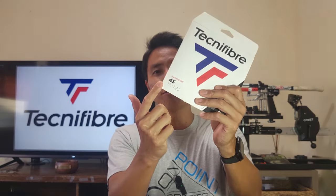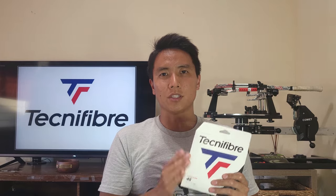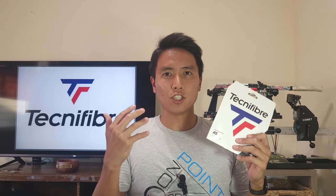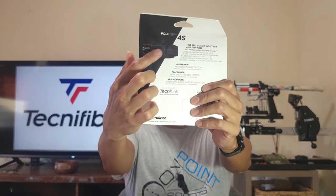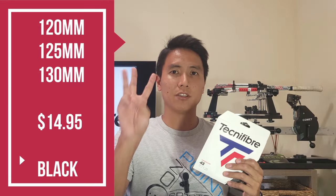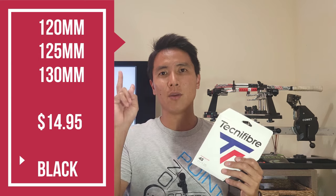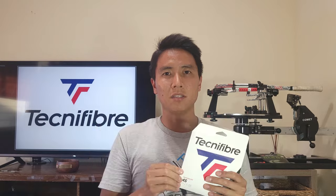It's simply now just called 4S, and this is one of my favorite polyester strings on the market. It's a nice control-oriented, very heavy spin-generating string, and that's due to this square-shaped profile. This 4S comes in one color — black — but it comes in three gauges: 130, 125, and 120 millimeters. It's about $15 a set, so it's not up there with the premium polyesters, but it's also not considered a budget string — right in that middle range.